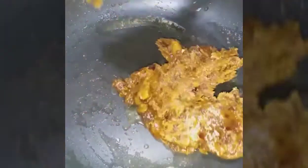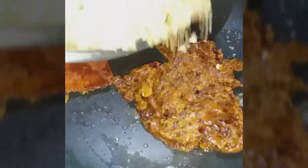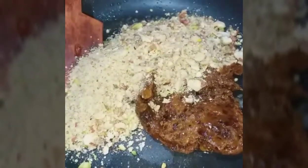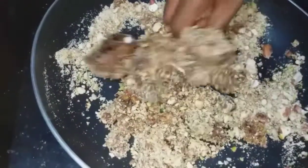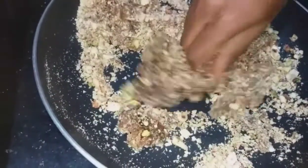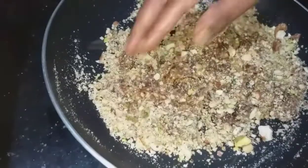Heat it up and stir it. Mix the dry ingredients, then add the nuts to the powder and mix it. Add all the nuts to the mixture and combine everything together.